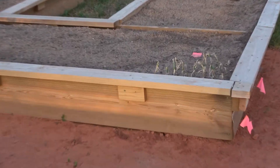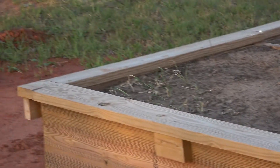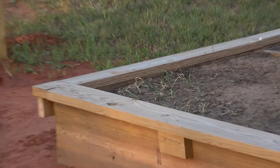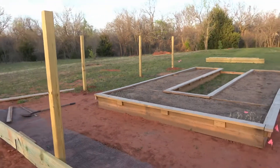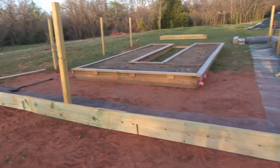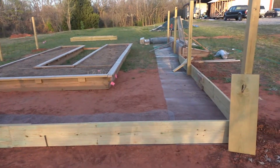We put some little onion sets out the other day — they're pretty sad, I don't know if they're going to do anything. So there's our first attempt at gardening. That's just a quick little update on our projects. Catch you later.